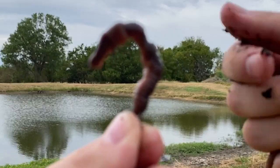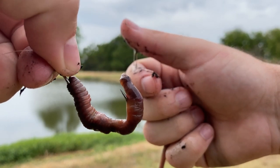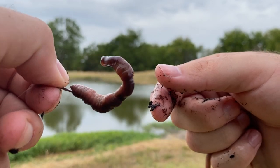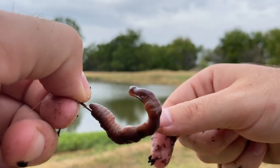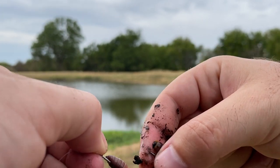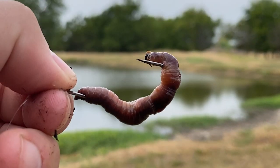That way keeps the bluegill from pecking at it and just destroying it all, and it just works. Now, it's not my favorite way to do it, just because once the bluegill get that worm over the barb, it's pretty much over — they just suck it right off, it's gone, and you've got to rebait.